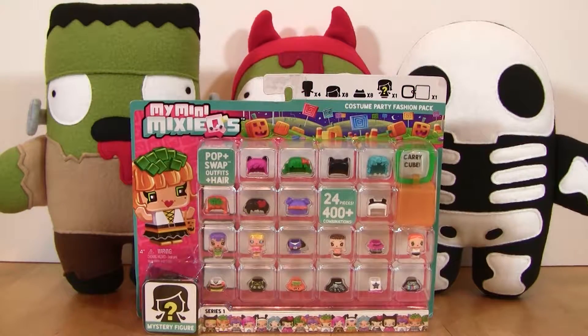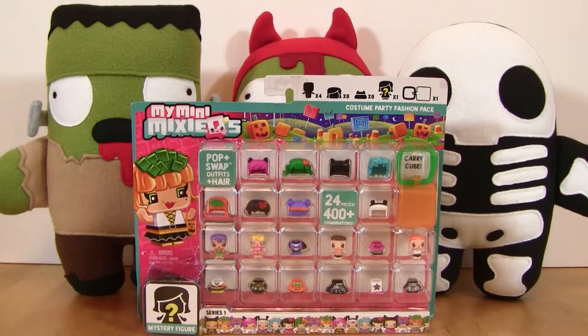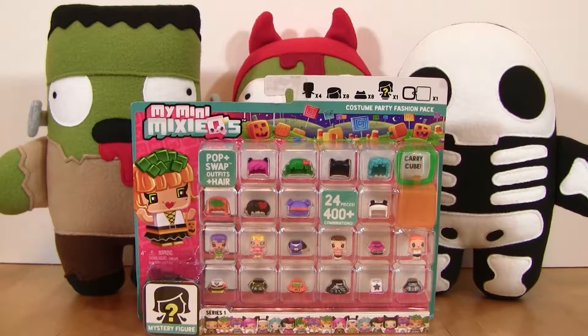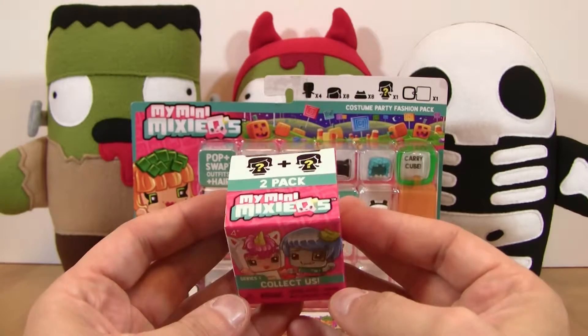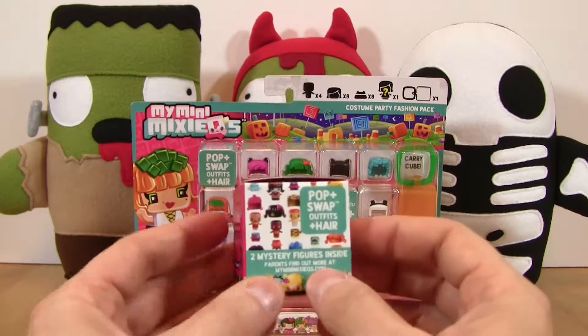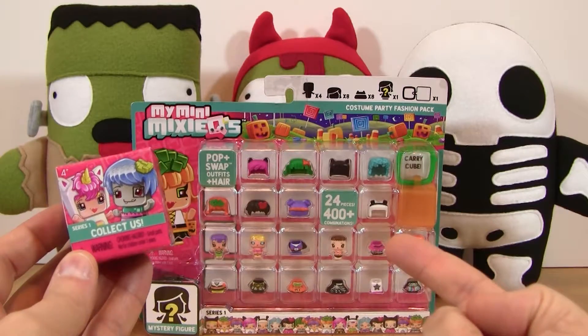Hey guys! Welcome to I Just Want to Open Things. My name is Rick and today's spooky episode of Mini Monday is My Mini Mixi-Q's Halloween Costume Fashion Pack. And we're also going to open up this one two-pack of the Series 1 My Mini Mixi-Q's because I had it and maybe it'll be something good that goes along really well with some Halloween themed stuff.